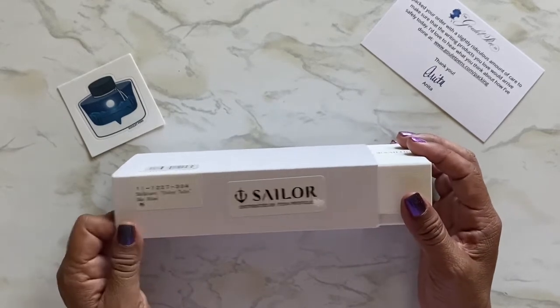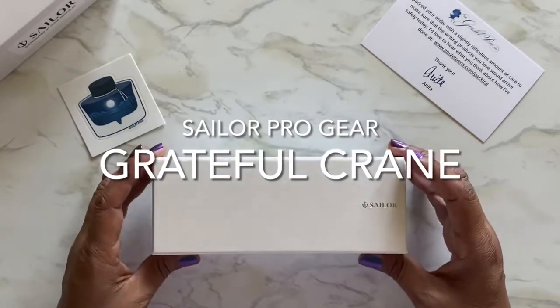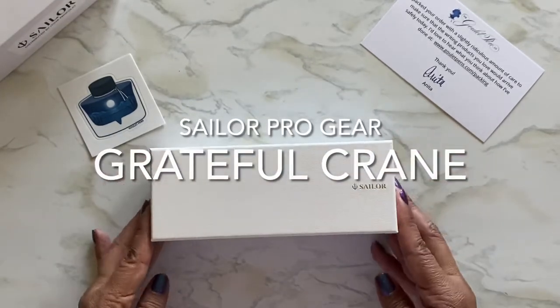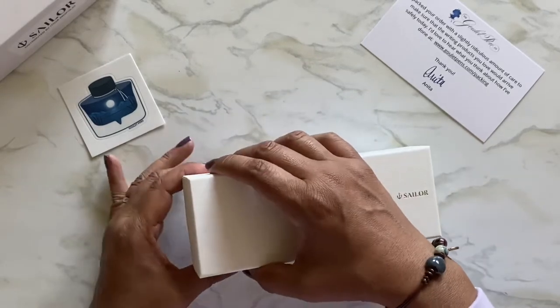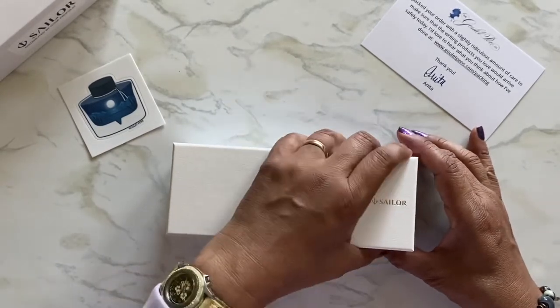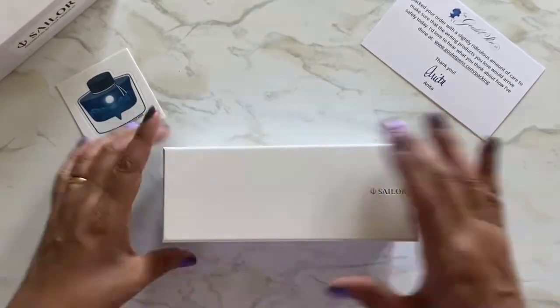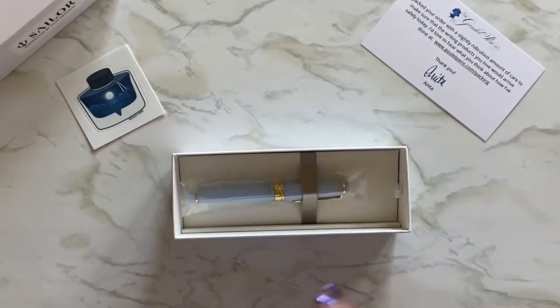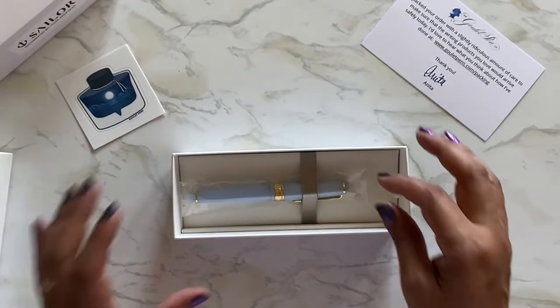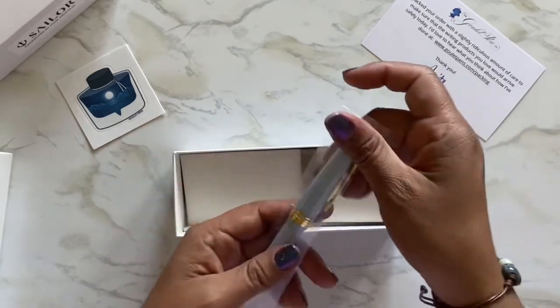This one is sky blue and the nib is medium fine — I think these only come in medium fine so there wasn't really a choice. I'm debating whether to use the ink that comes with it or ink it up with my own. I'm sure it comes with a cartridge. Look at how beautiful this color is — I love it.